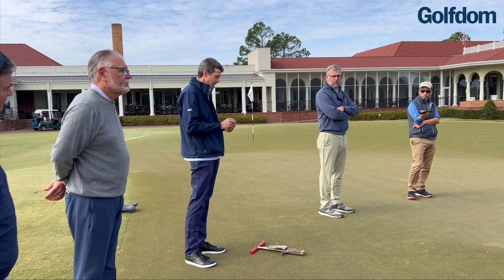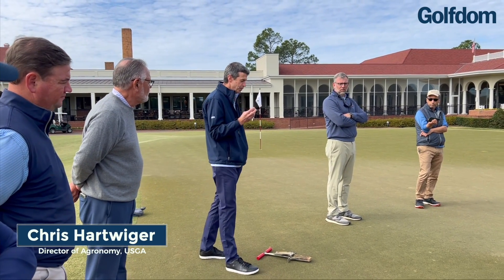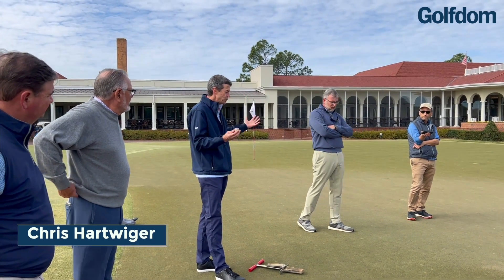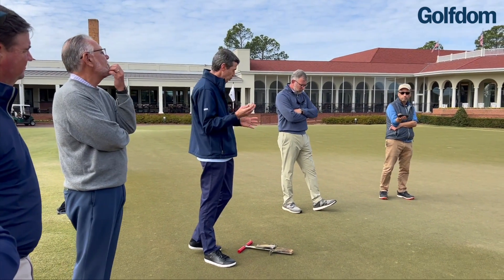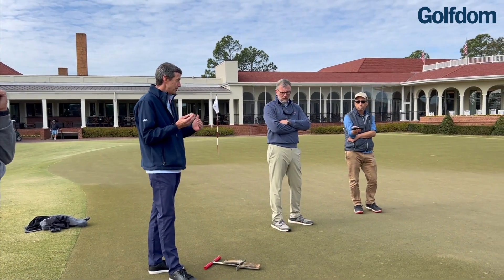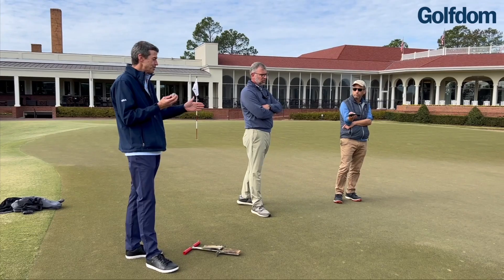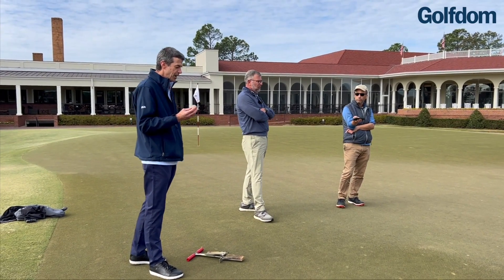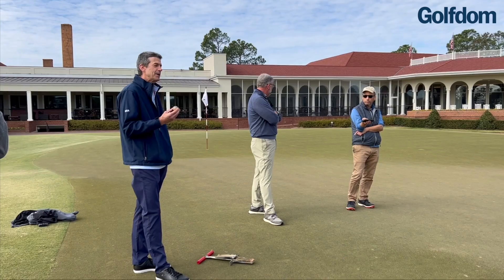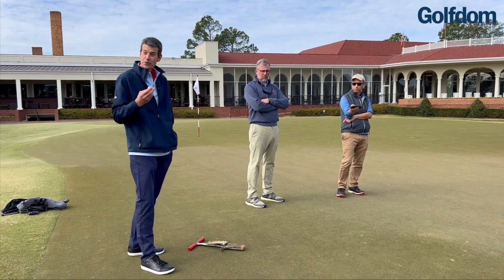That's a great introduction to something called the GS3 ball. There are a lot of things about a putting green that a superintendent manages — green speed, the smoothness or bumpiness, the trueness and side-to-side variability. A third thing is surface firmness. It's kind of like Goldilocks: you don't want them too firm, you don't want them too soft, you want them just right.